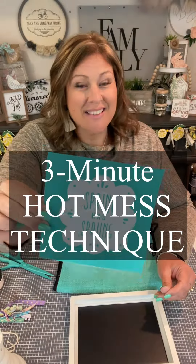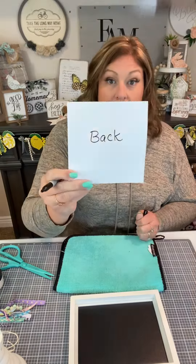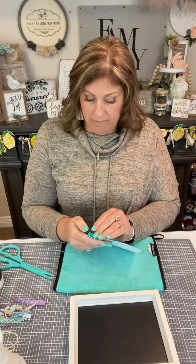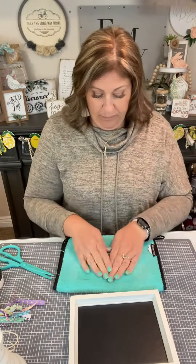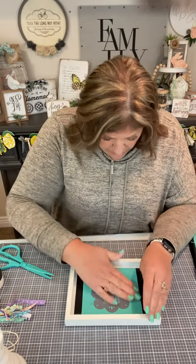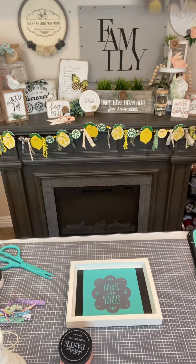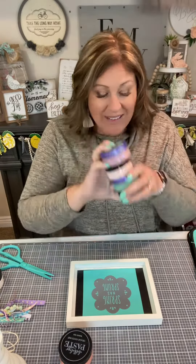Hey there, it's Creative Sarah again, and we are going to do a three-minute hot mess technique. First, let me label the back of my transfer so that when I peel it off the sheet, I remember which place to put it on. I fuzzed my transfer real quick, popping it on this cute little framed chalkboard. Like how the screen print right there is open, there's a lot of screen, so we're going to use a lot of chalk.